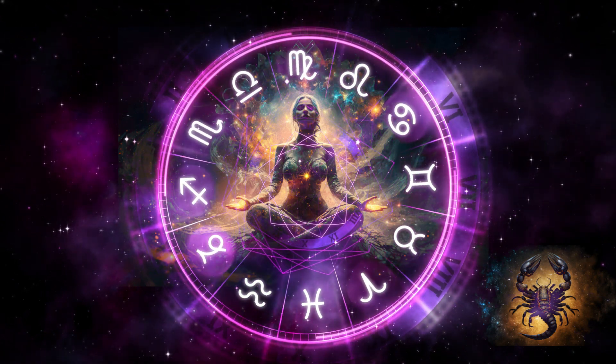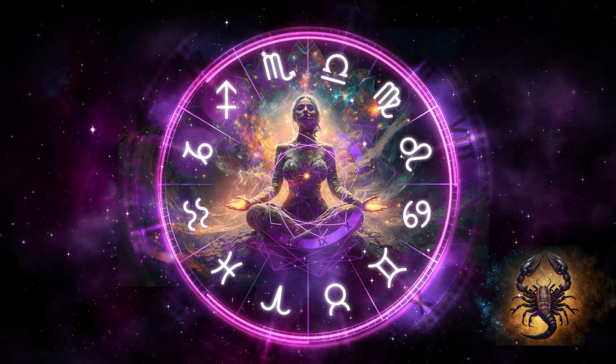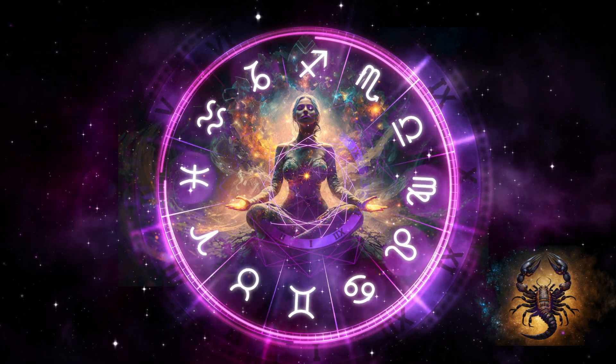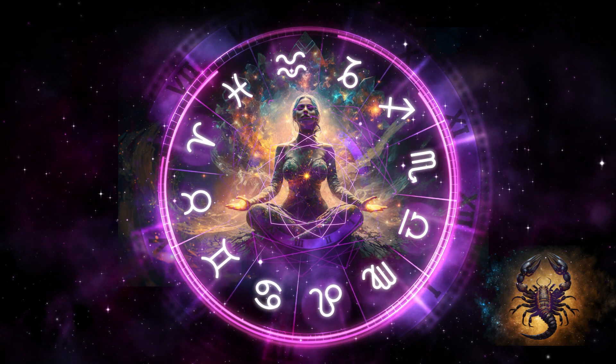Invite the possibility of divine connection through your awesome lilac crown chakra to awaken. Take a moment to breathe in and out of this balanced and healthy chakra as it lights up and expands.